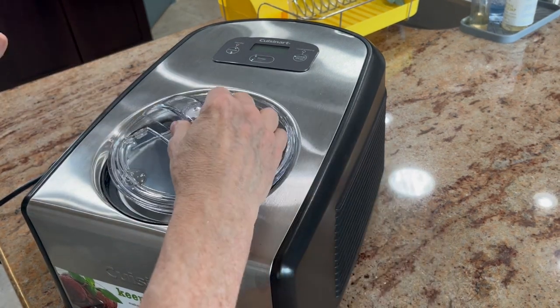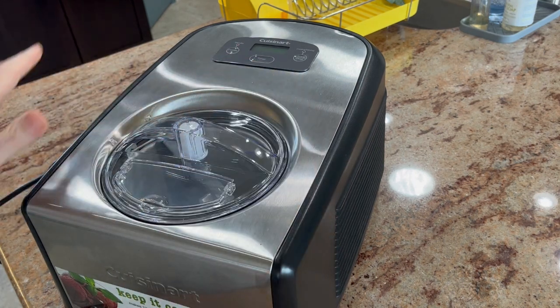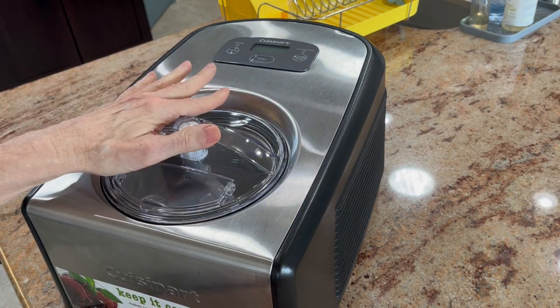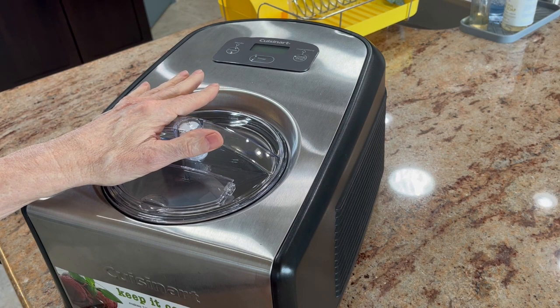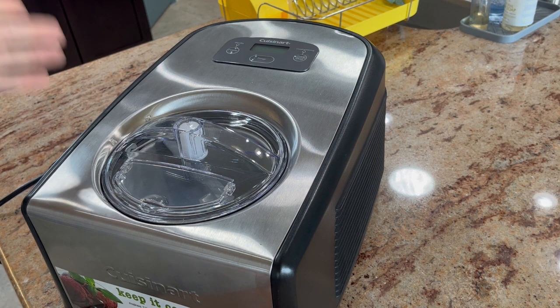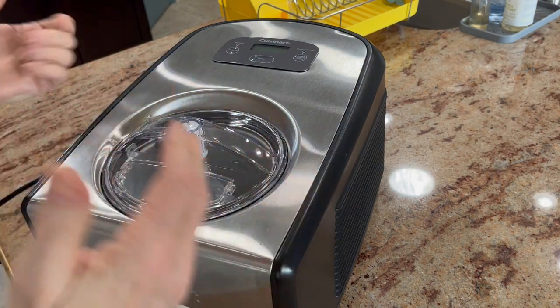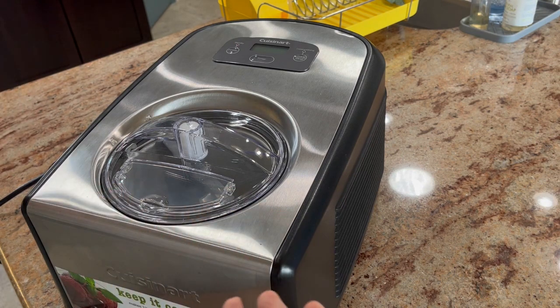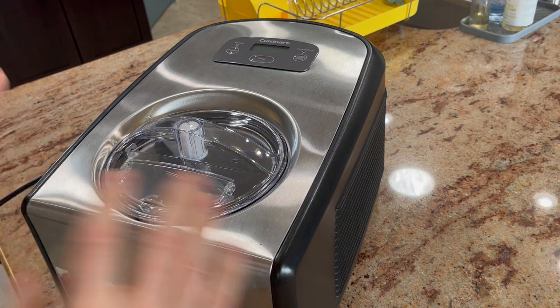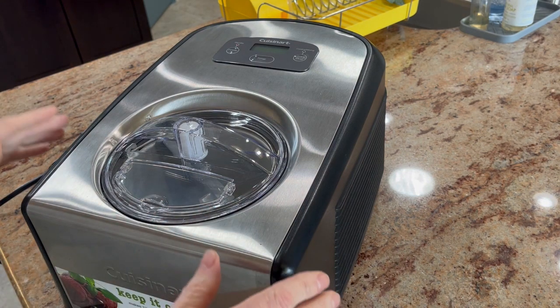So it's ready to go for your ice cream batter. We made ice cream in this — we made dairy-free ice cream, and we did keto ice cream too. Keto is a bit more tricky; there's a bit more steps involved for making the ice cream batter. But it comes out like nothing you've ever tried — better than what you find at the stores. Not kidding.